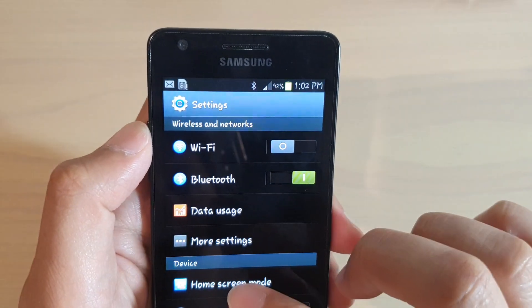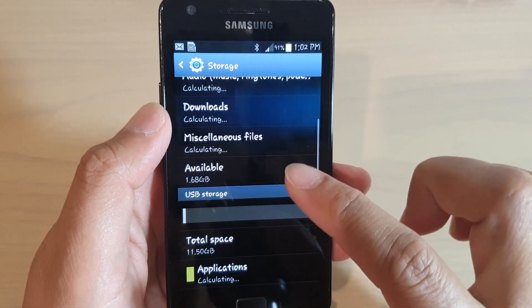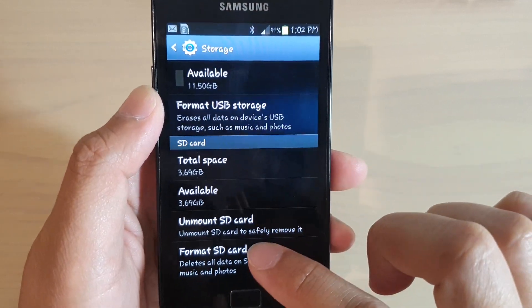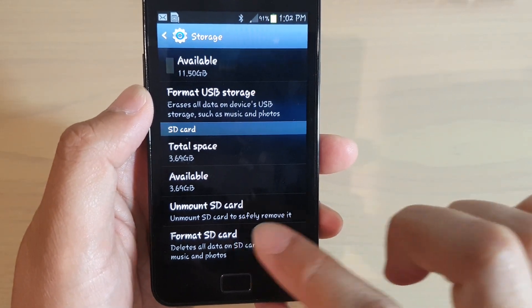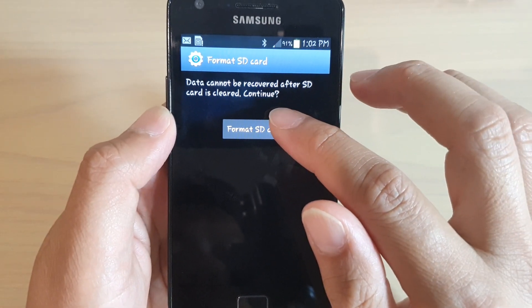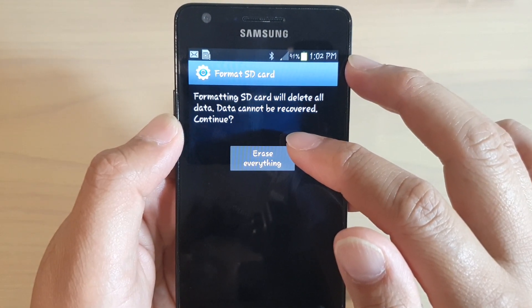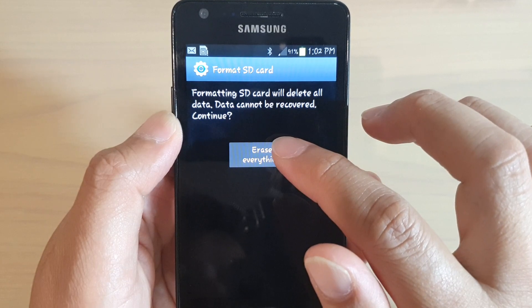We're going to tap on the settings icon from the quick panel. In here go down in settings to storage, then go down and tap on format SD card. Then proceed to tap on the format SD card button. It will say that it will erase everything, so if you have nothing on your SD card, just tap on erase everything.